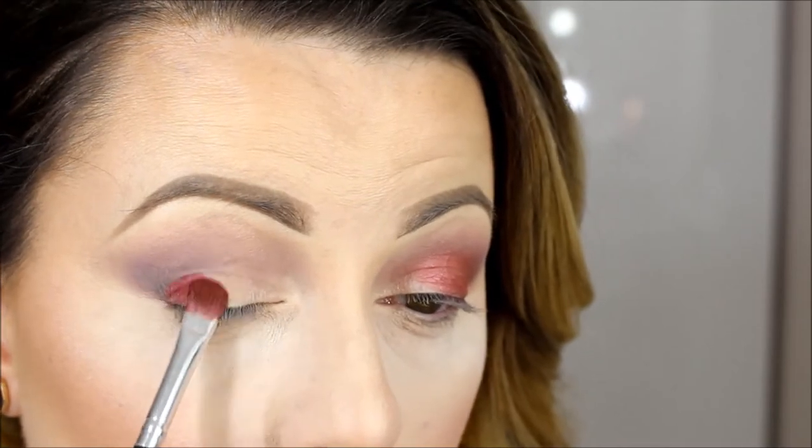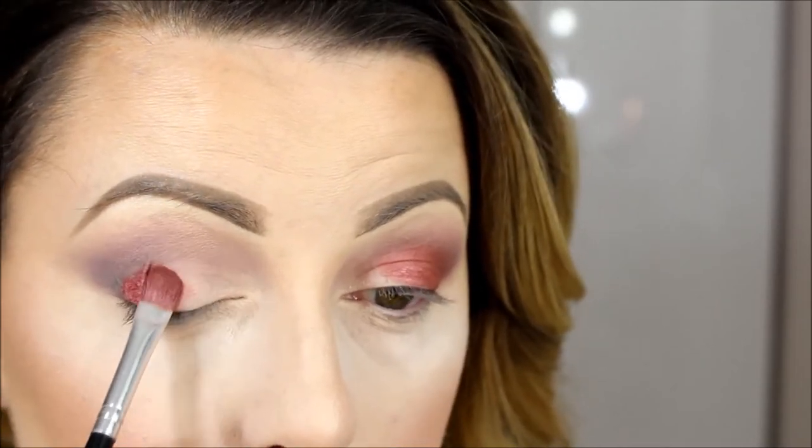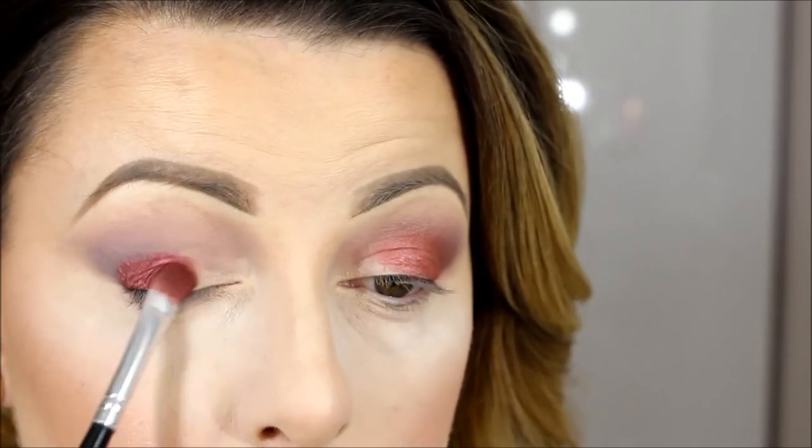Now is the fun part — this is Rosewood by Gauche and it's kind of a loose eyeshadow pigment, but it's so pigmented. Also, be careful when you use loose eyeshadows because you can get a little bit of fallout. Apply it to the crease, but not too much — just a little bit so you don't have harsh lines, keeping everything smooth.